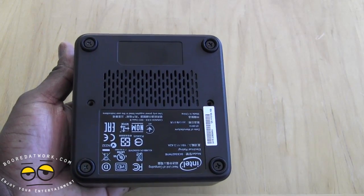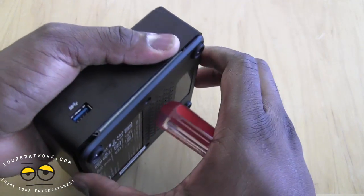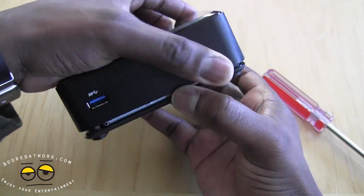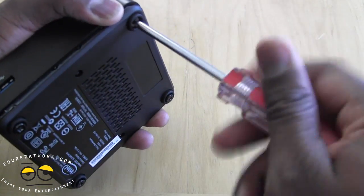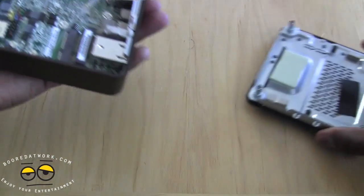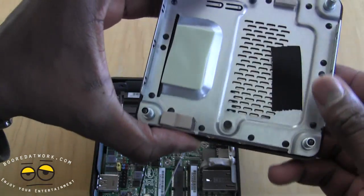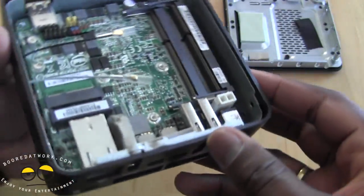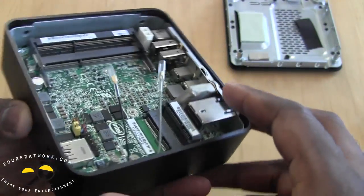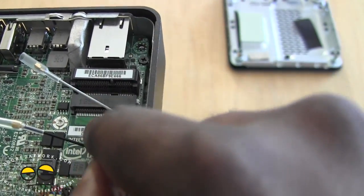Here's our NUC upside down — you can see the four screws inside the legs. We've already unscrewed them. We're going to place it down and make sure all the screws are completely out. There you have it — here are the screws and the bottom plate, and here is the inside of the Intel NUC.